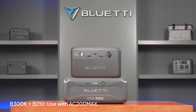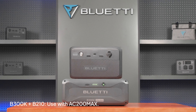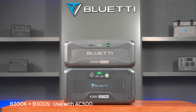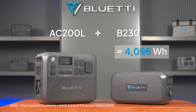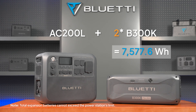The B300K also works with other Blue Eddy expansion batteries like the B210, B230, B300, and B300S, offering even more flexibility. Keep in mind, there's a limit to how many expansion batteries you can use with each power station — be sure to check the maximum number allowed for your specific model.